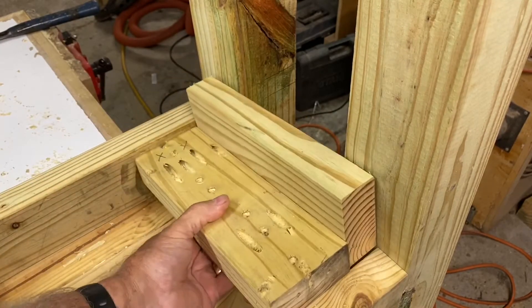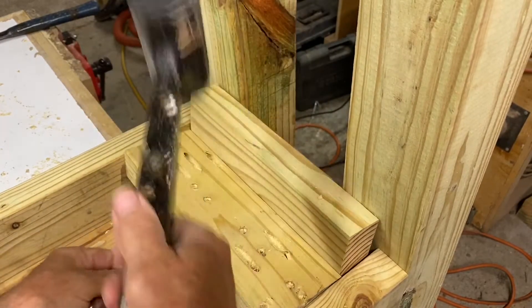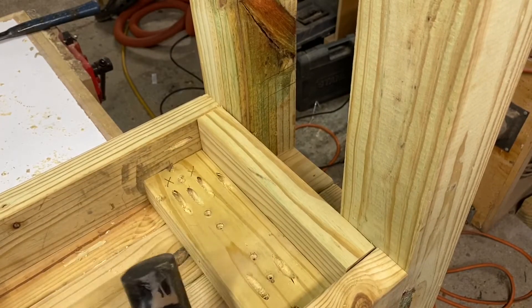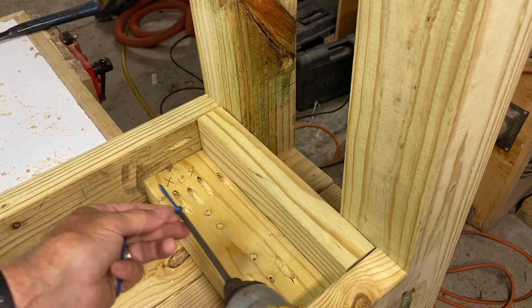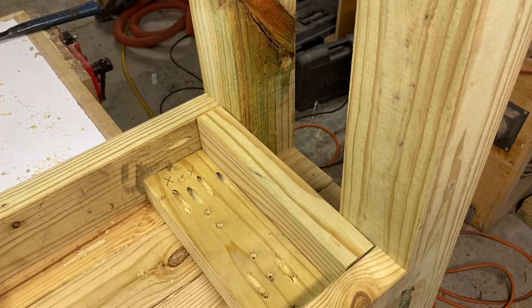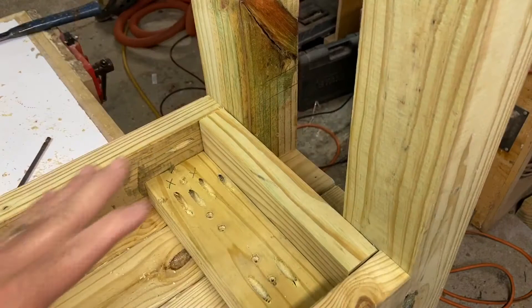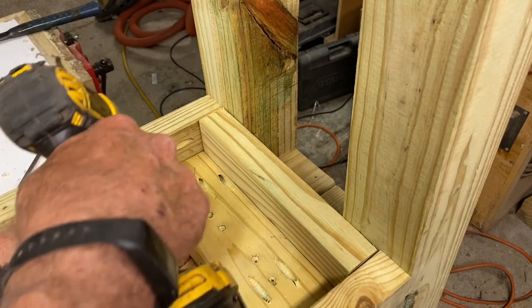The L-shaped bracket will fit down in here. That way we can attach one side here. We had to recut this board several times to get the fit right — I think it was my fault, not Jake's. So now having this one secured, we can screw down the bench top.